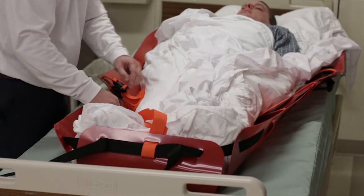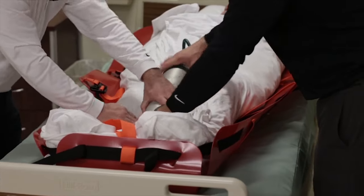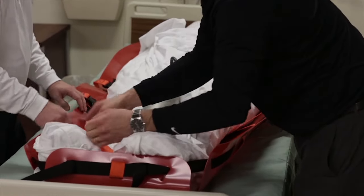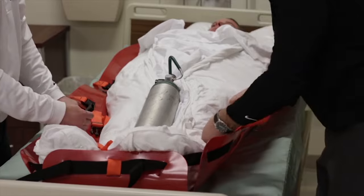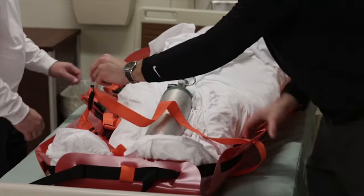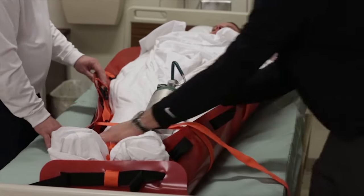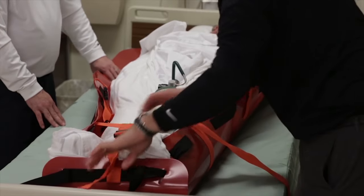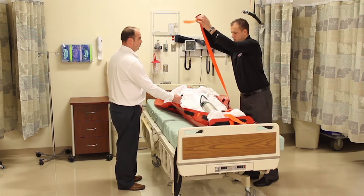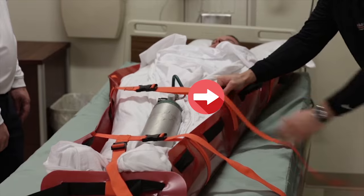Next, align the foot loop strap between the patient's feet. Add any equipment or supplies that need to be moved with the patient. For example, an oxygen tank would be situated between the patient's legs with the valve facing up. An IV bag would be placed between the arm and body of the patient or above their shoulders. You are now ready to secure the patient into the sled. Starting at the foot end, attach the buckles, pulling the straps under the person, then fasten the buckles. To prevent the cross straps from slipping, place your thumb on the cross strap against the sled while tightening to comfort.